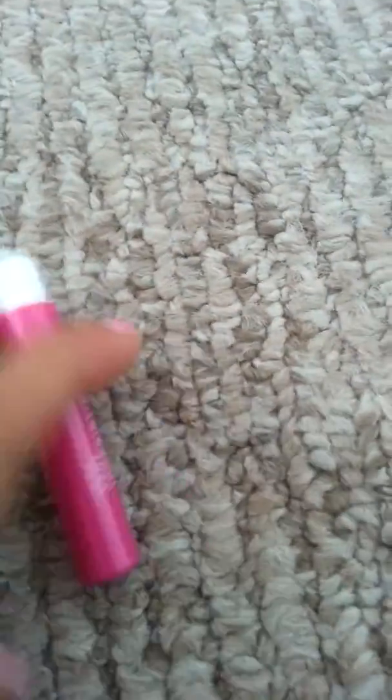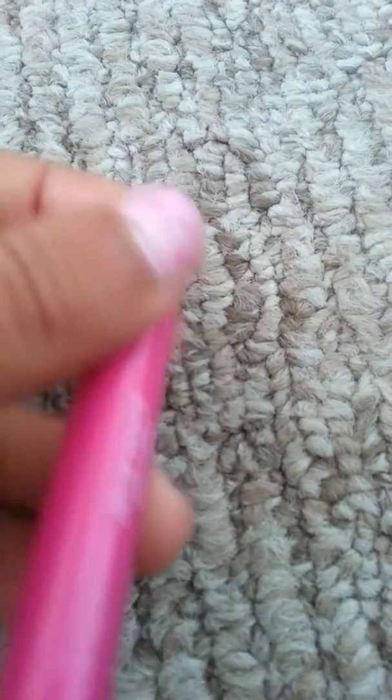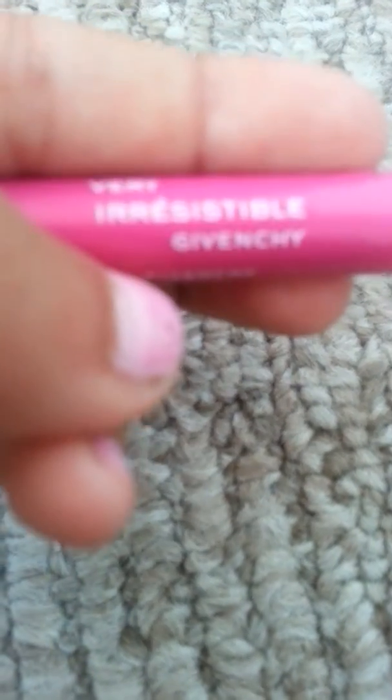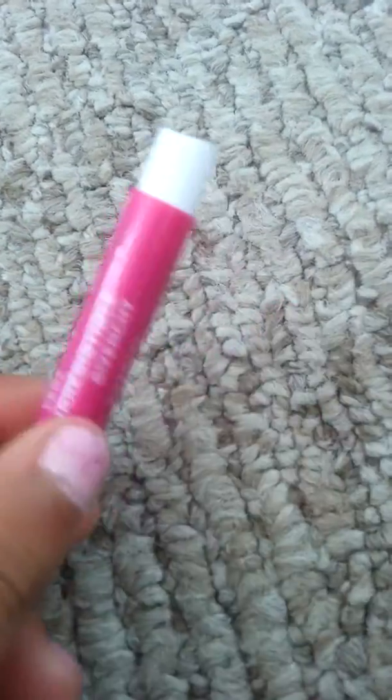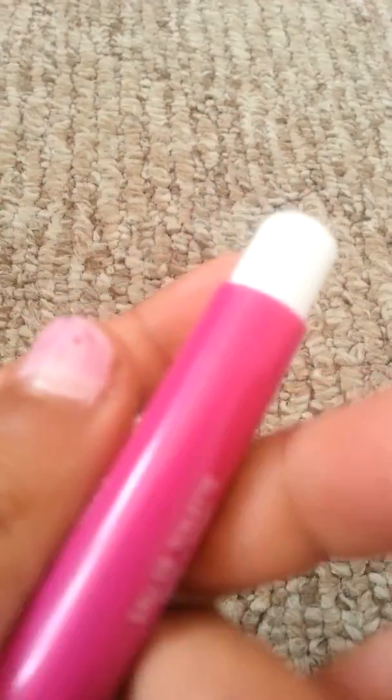The fourth thing is perfume. It says 'Very Irresistible Givenchy Paris' and it's just so adorable — it's American Girl size. I have a Taylor Swift one and another one too. You can buy these anywhere and they're cheap. My friend bought it for me so I'm not exactly sure of the price. It's perfect for American Girl size, really cute, and it actually works — it smells really good.